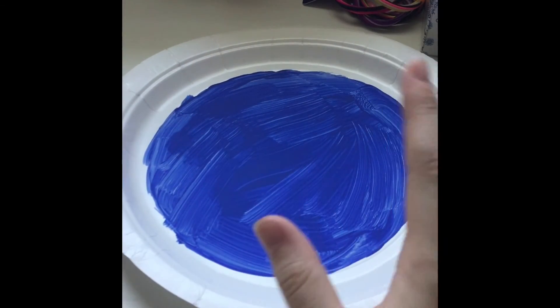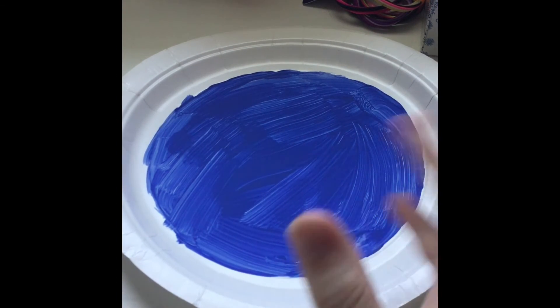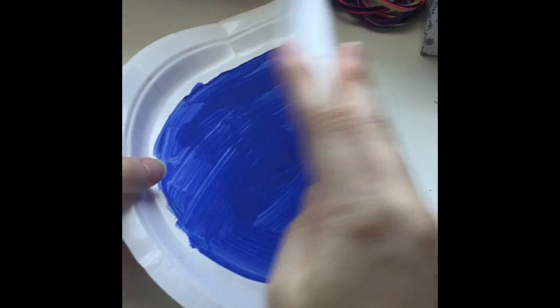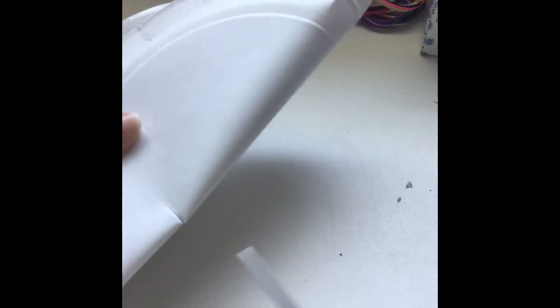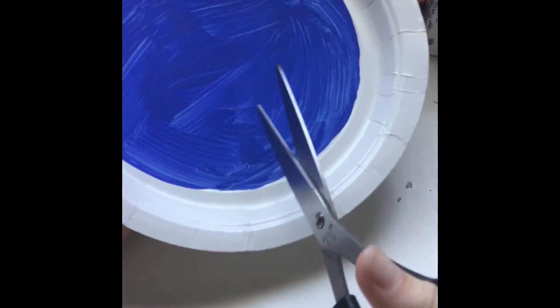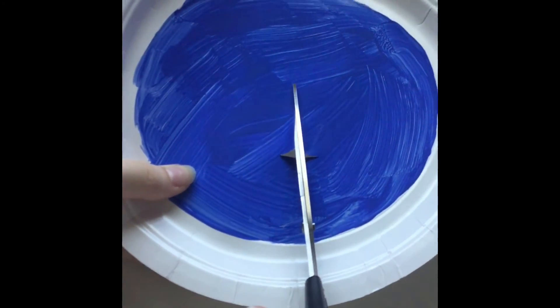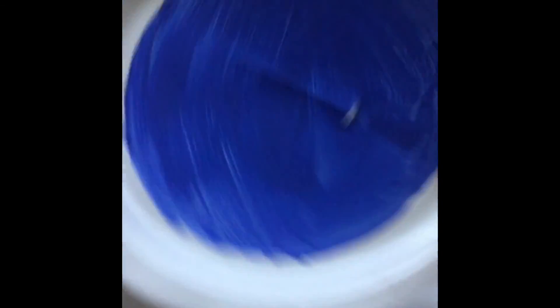To actually get the jellyfish to swim, we are going to have to cut the plate. It's a little challenging, so if you want to ask a parent for help, go right ahead. Take your plate, fold it in half like this, then take your scissors and cut just a little slit in the middle like that. When you unfold it, take your scissors and cut a line straight across like that.